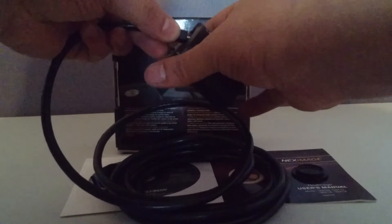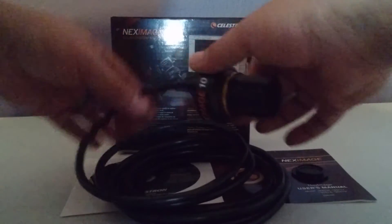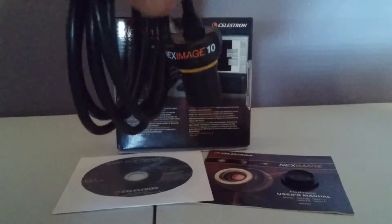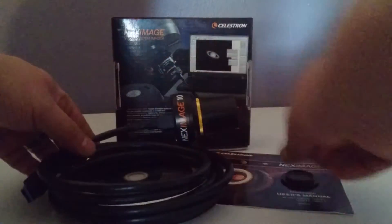Here is the USB 3.0 connection, and once that's plugged in you'll be ready to start taking images.